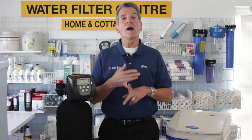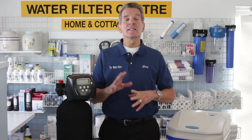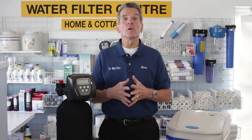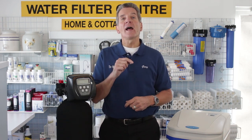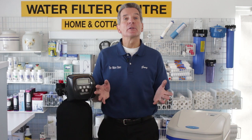To correctly size your water softener, you're going to need to know a few things. First of all, how hard is your water? You have to have the water tested somewhere locally to see how hard your water is. If there is nowhere locally to test your water, you can mail us a sample — I'll put our address in the description below and we'll test it for you for free. The next thing you need to know is how many people are in your household — most folks know that.